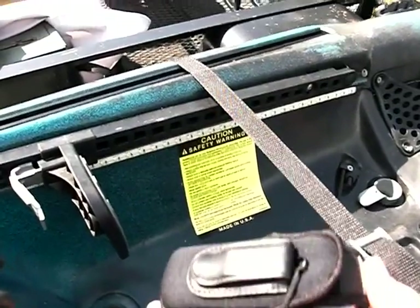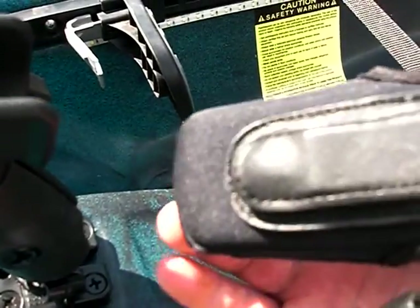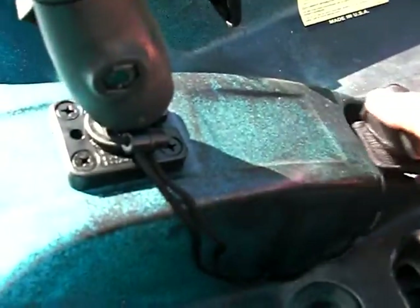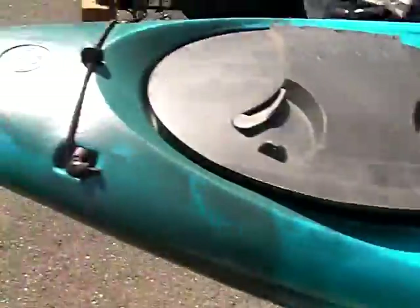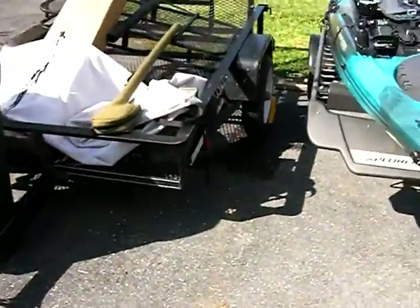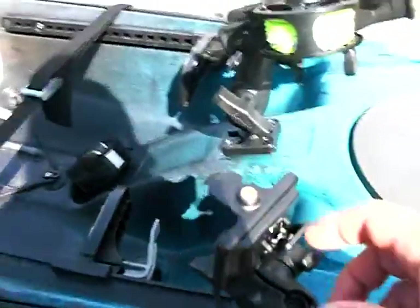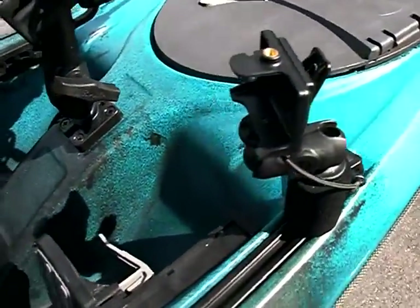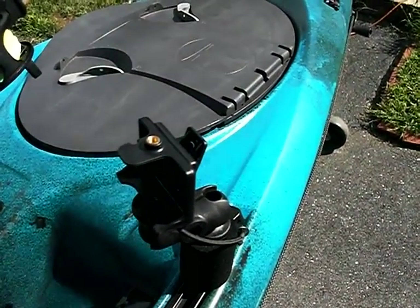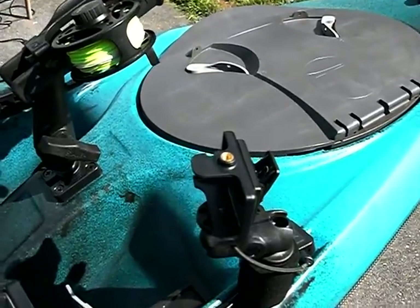I'll put a paddle clip up here at the front and one right here at the back — it will clip on and the paddle will be tied off to the RAM mount. Going around to the other side, I have another RAM mount camera mount where my GoPro will click in. It gives me the opportunity to take it off one pole and move it here for a different shot.